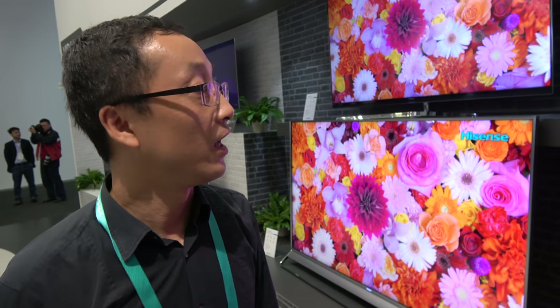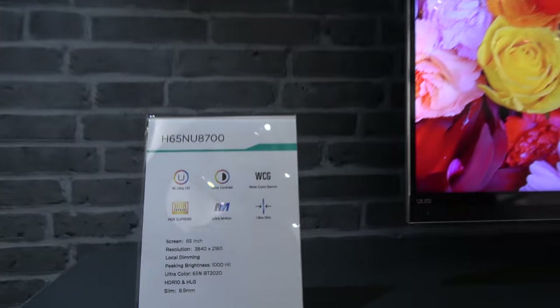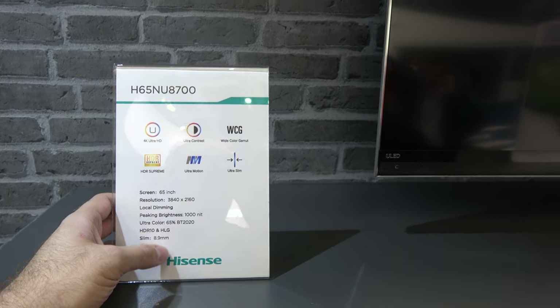What is BT.2020? It's a PQ standard for HDR. And here you have a 65-inch NU8700, also with 1000 nits.